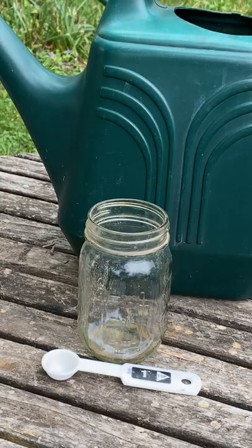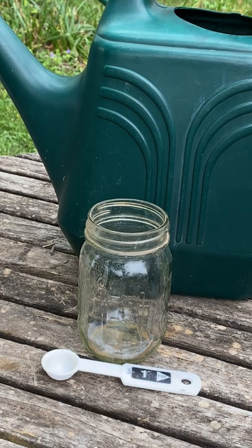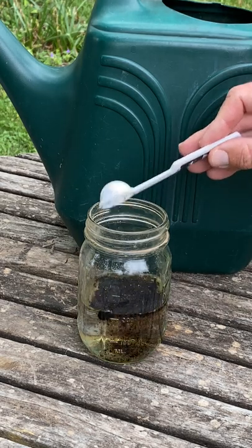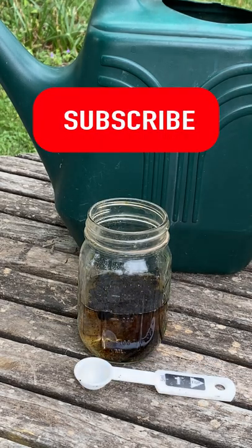You're only going to need a few things to make this happen: a pint-sized mason jar with a secure lid and a teaspoon measure. Go ahead and fill that mason jar up about halfway with water. The directions will tell you to use one teaspoon of the soluble powder for each gallon of water.